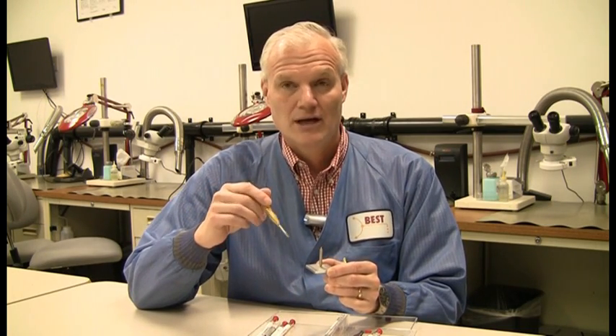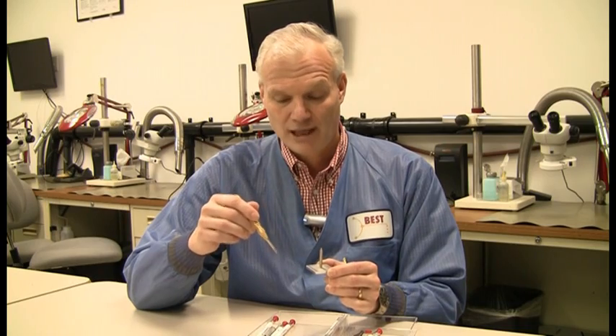We also give you an awl for doing different types of flanges. Everything you need is included, along with support by telephone, video, or our very complete instruction manual on this topic. We can also do on-site training, or you can come here for training. It's a very complete kit for through-hole repairs.